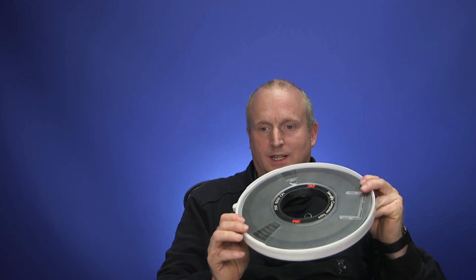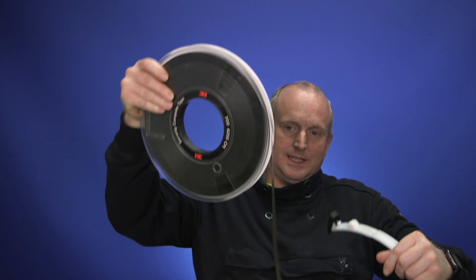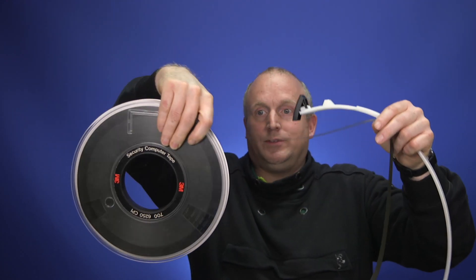So what we'll take a look at here is a 9-track tape. You can see we've got tape which is literally a piece of magnetic tape. You can see it's literally just a reel of tape.